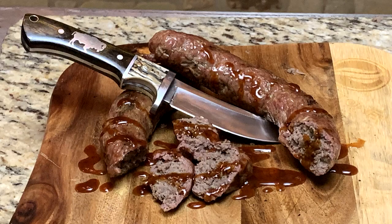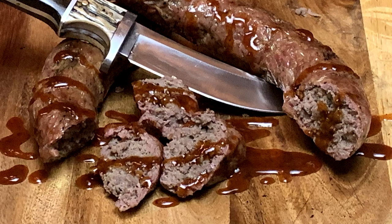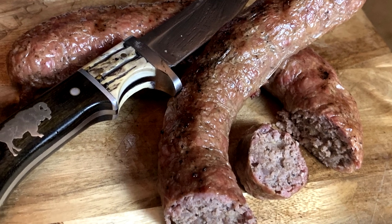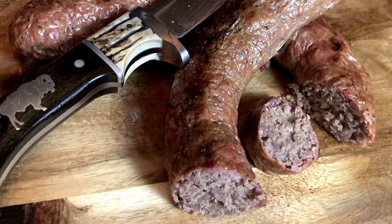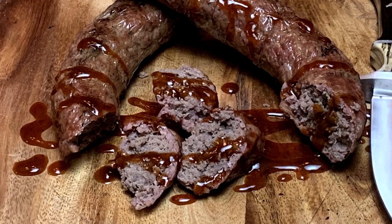Thank you for stopping by Texas Style Barbecue and Cuisine — really appreciate it. Hope you enjoyed the sausage video. The taste was very good; I think I might add a little more salt and maybe a little more pepper next time, but the garlic was just fine. Adjust the seasonings as you need to. Go check out my other playlists — I've got plenty of sausage making videos, sausage sandwiches, sausage dogs. Tell your friends and family about us and we'll see you down the road.